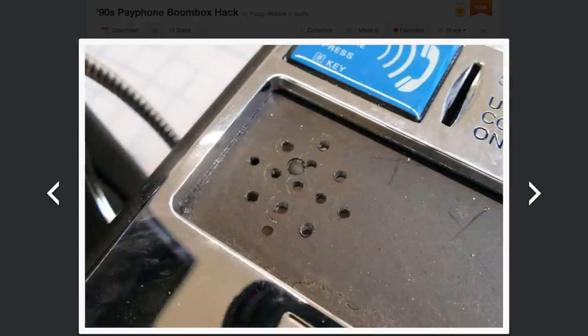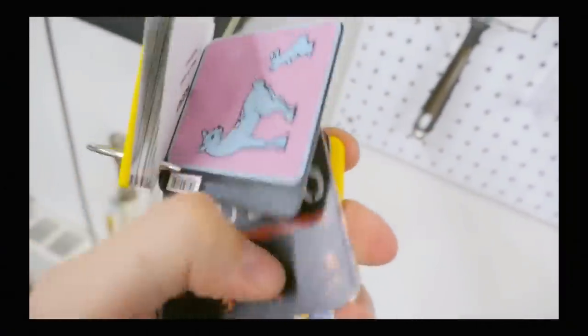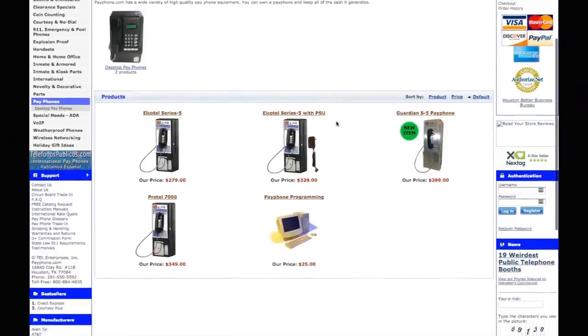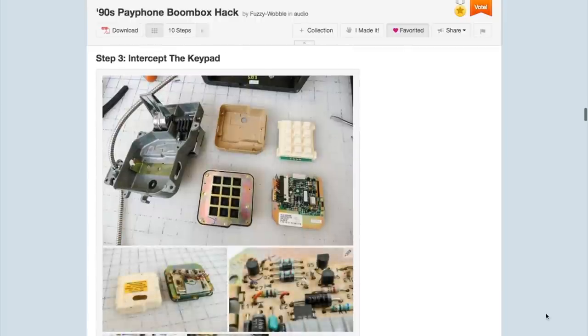The music plays through the earpiece or through a louder internal speaker when you hit the star key. This is a super fun project that's great for a party. I was also happy to learn that you can pick up working payphones for under $200. The documentation on this project is outstanding, and it opens a lot of doors for other project ideas.